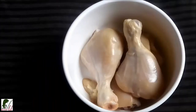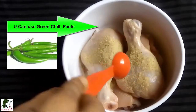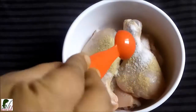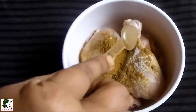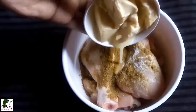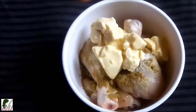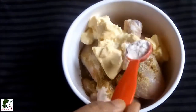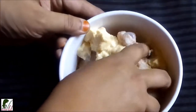I'm marinating 4 pieces of chicken. Adding gol morich (black pepper) powder. If you don't have gol morich, you can use 1 teaspoon of black pepper instead. I'm adding 1 teaspoon of coriander powder, half a teaspoon of cumin powder. Marinating with these spices, also adding 2 teaspoons of cinnamon and sugar.